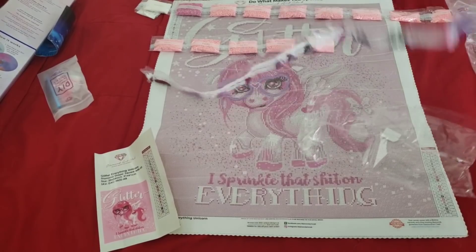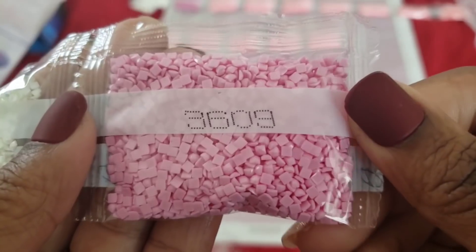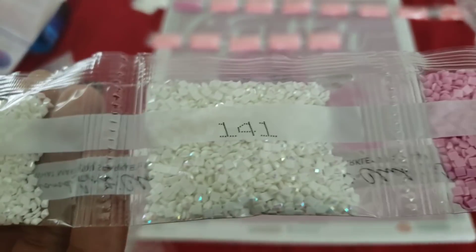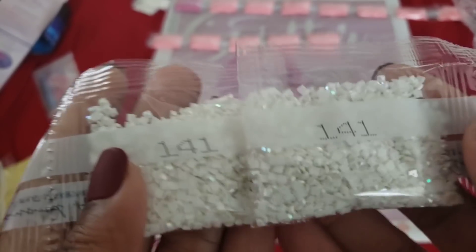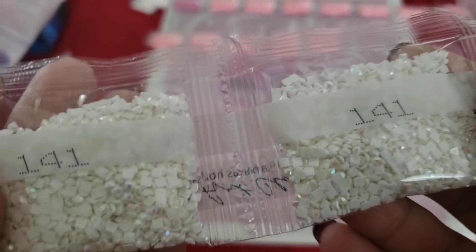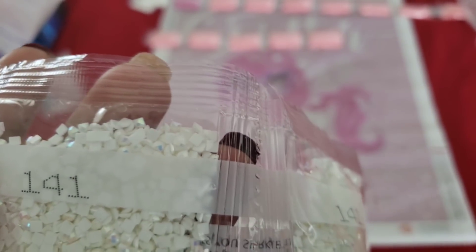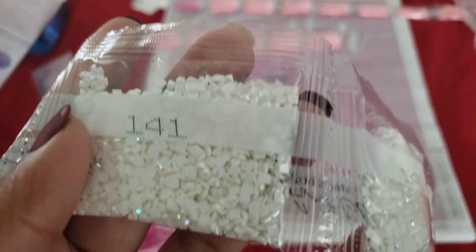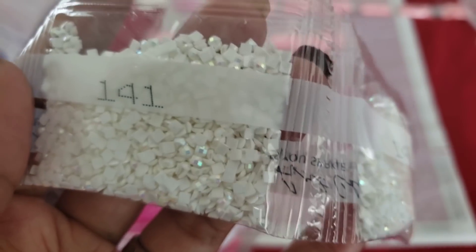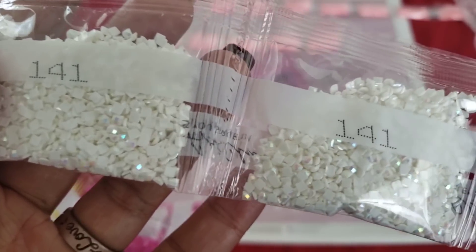If you're a pink lover, this canvas is for you — it is just throwing up pink. We have 3608 — they are not practicing social distancing in there! 5200 which I guess would go in the letters, another bag of 5200. Then 3609, and AB alert — two bags, double trouble! Color 141. If you don't know what an AB is, AB stands for aurora borealis.